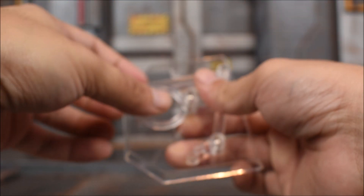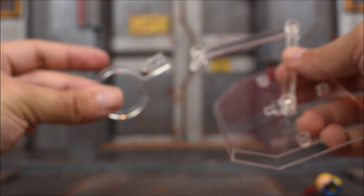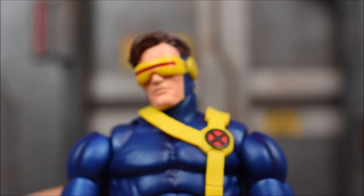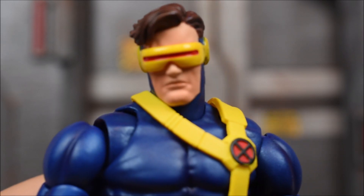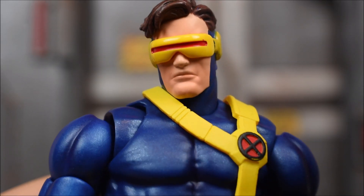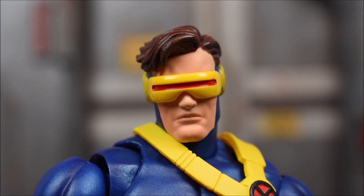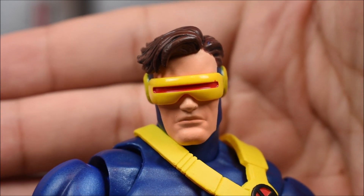Last but not least, we get a stand right here and a little clip to hold the figure if you need a base or stand. Does he have a crazy amount of accessories? No, but he has a decent amount and I'm happy with what he comes with. Here's a close-up shot of the figure, so now we're gonna take a closer look at him and check out what Mafex has to offer for their Cyclops. We've been waiting for this figure for quite some time.